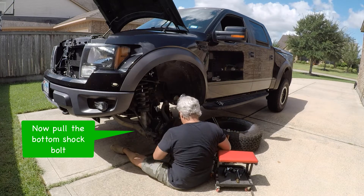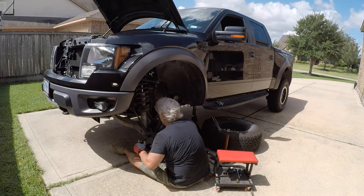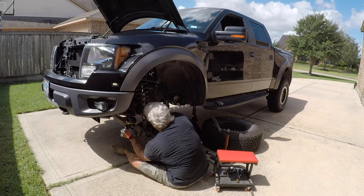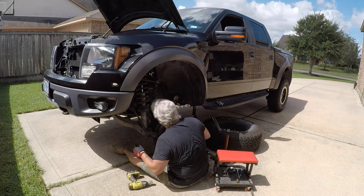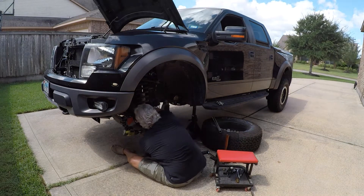Here I'm pulling the bottom shock mount bolt using the impact wrench and just pushing on with a pin on the other side to drive it — it'll just run right out. It's like a bolt with no nut on the back side, so just push it out. And it comes out, so now everything is basically loose.